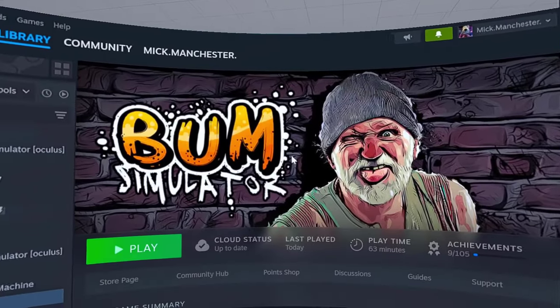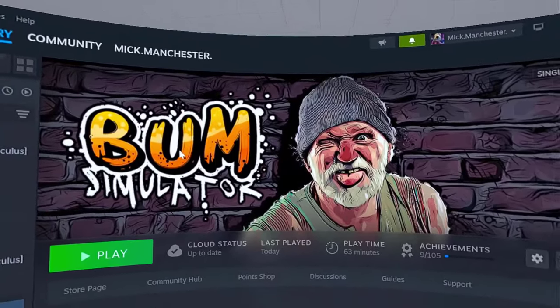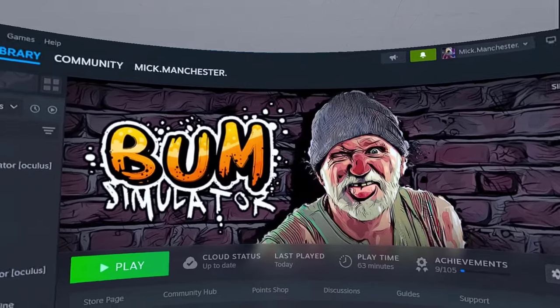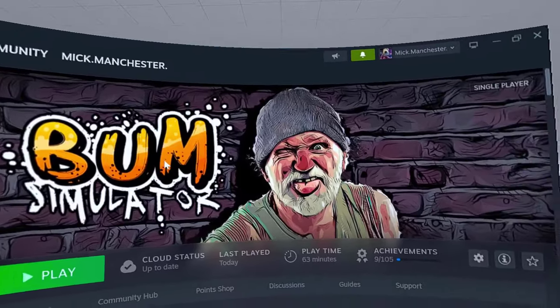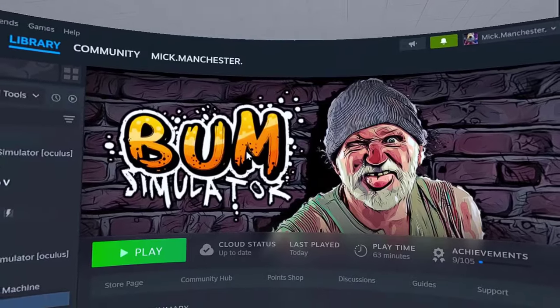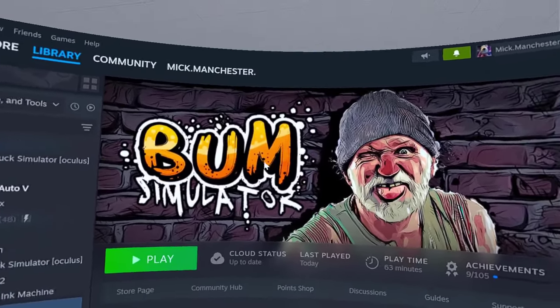Today I'm going to show you how to play Bum Simulator, which is very cheap at the moment because there's a sale on. In virtual reality — they're apparently supposed to be making Bum Simulator VR, but it's not available yet. For those of you who have just not got the patience and would like to play it now because it is cheap, this is how you do it.